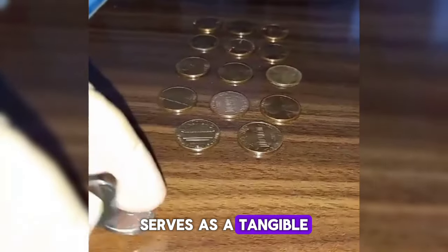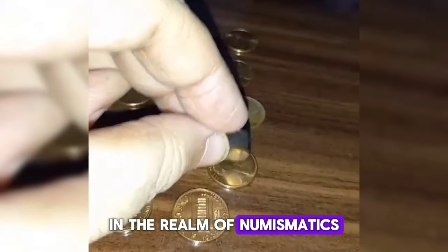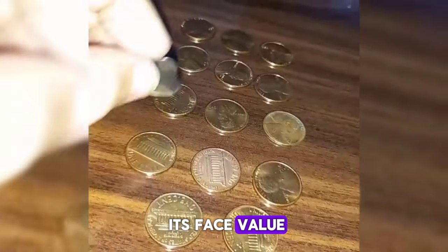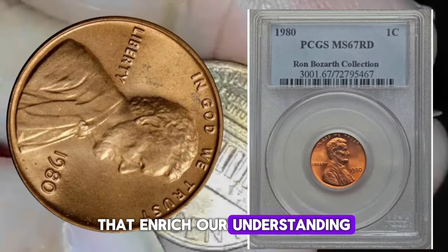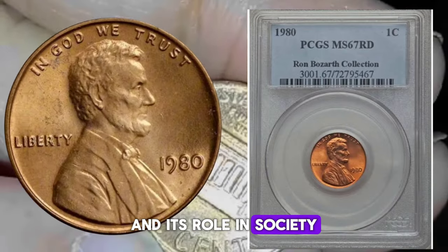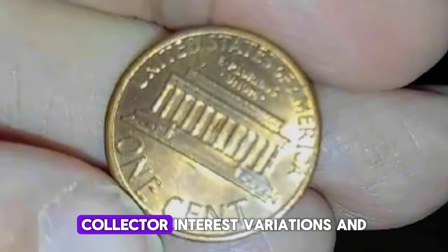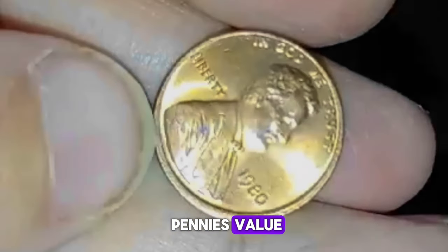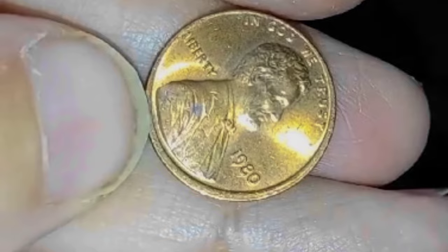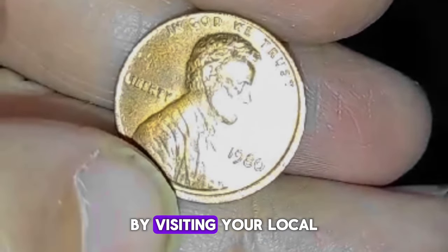In conclusion, the 1980 Lincoln penny serves as a tangible link to America's past, embodying both continuity and change in the realm of numismatics. Its value extends beyond its face value, encompassing historical, cultural, and artistic dimensions. By exploring its composition, minting process, circulation, collector interest, variations, and historical context, we gain a comprehensive view of the 1980 penny's significance. For circulated coins in low grades, you can easily buy or sell a Lincoln penny by visiting your local coin dealer.